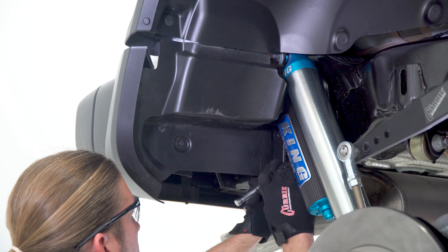For this application the tire size was increased from a 37 inch tall tire to massive 40 inch Nitto tires mounted on a set of KMC wheels. Now that the vehicle is on the ground, we'll address the track bar.